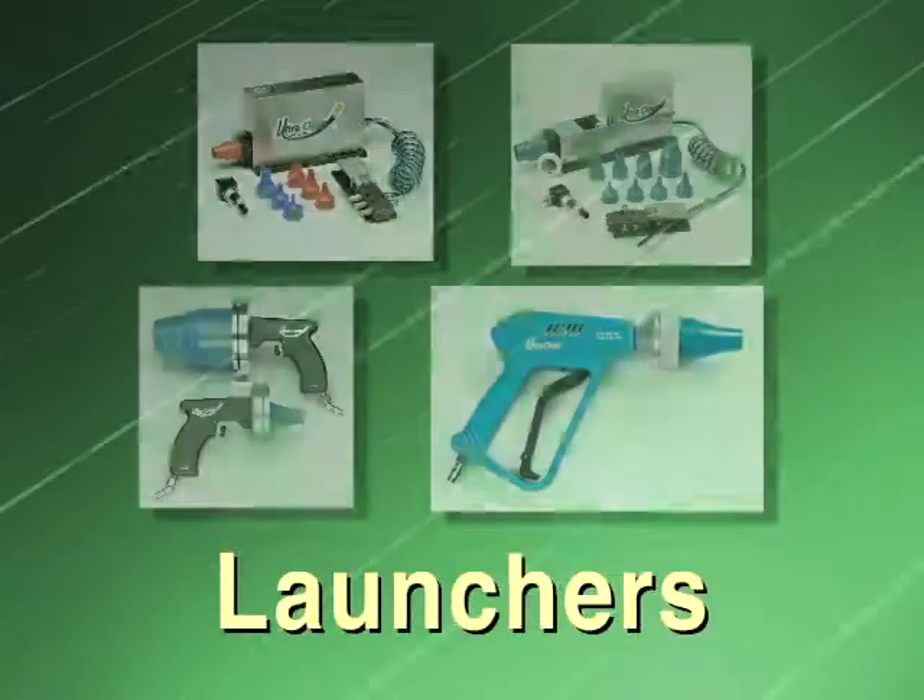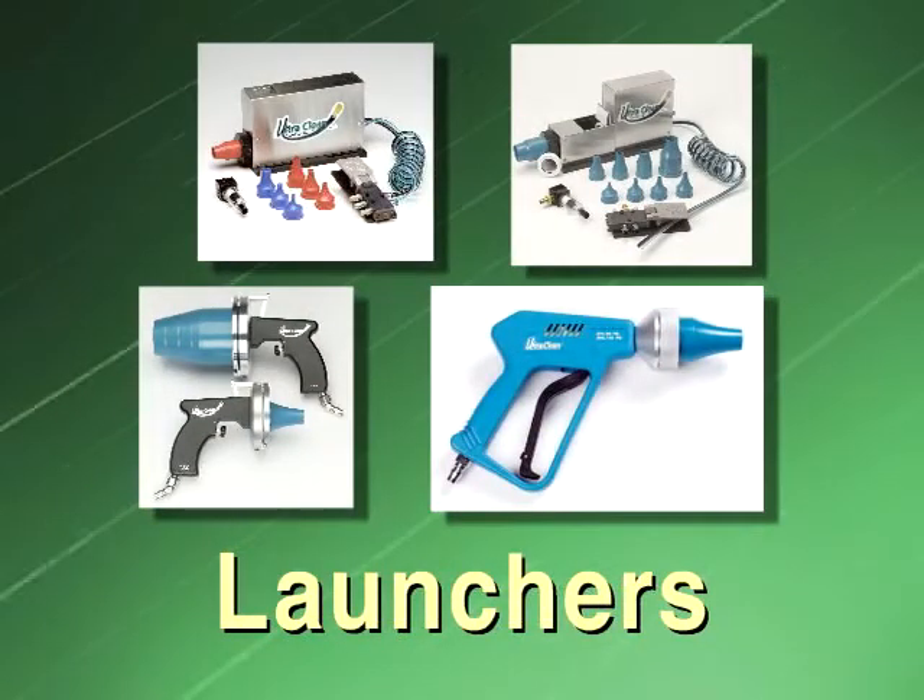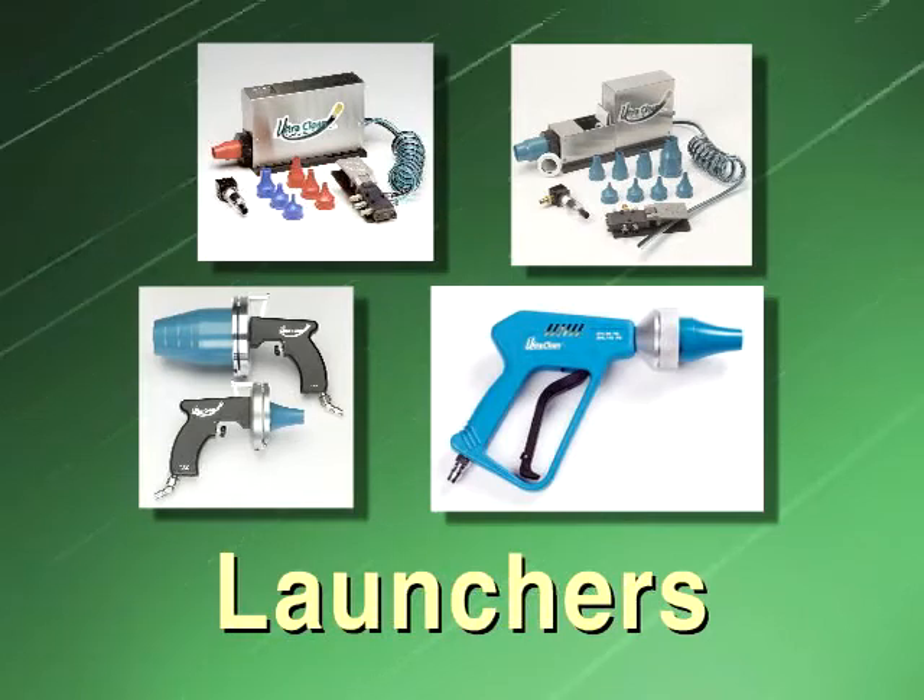UltraClean offers five different launching systems. We'll briefly describe what they are and how they operate.